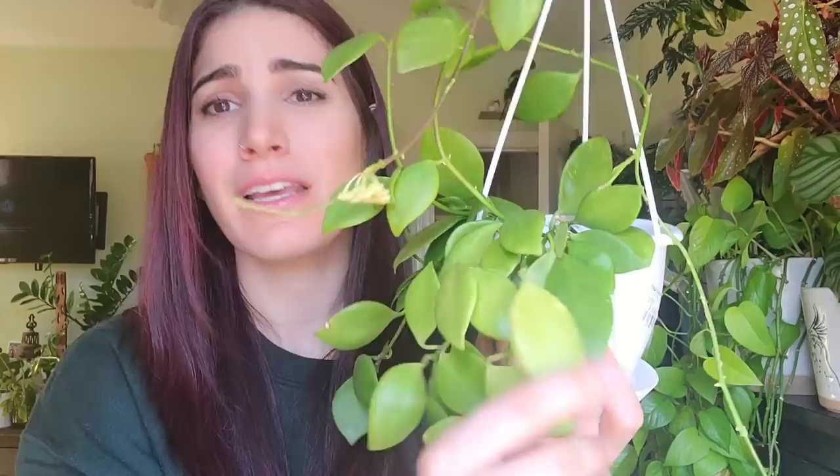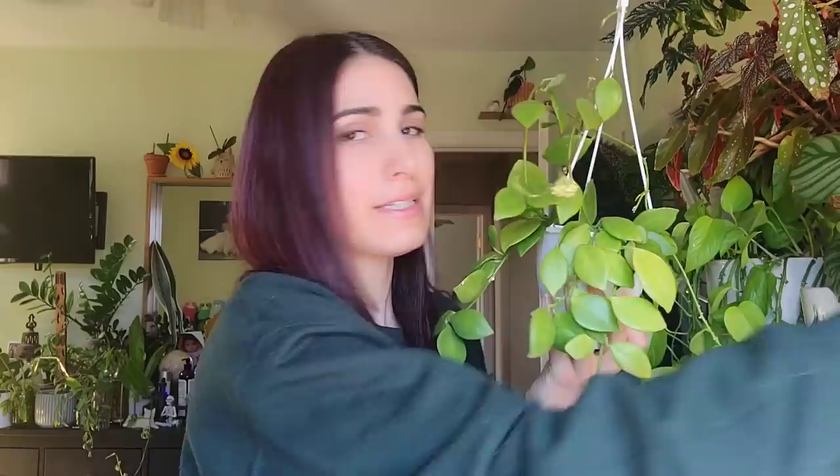I wanted to talk about sun, because if you notice, some of these leaves are kind of bleached and some are more green. That's because she was getting more sun when those older leaves were forming, so newer ones are coming in darker green. This is more of a neon green plant, which is what I like about this hoya — it's not a dark deep green like other varieties. If it gets really bright direct sun, the leaves will bleach more than anything, but it's not necessarily damaging unless they start to yellow and fall off.